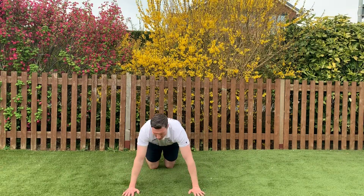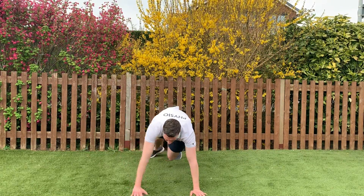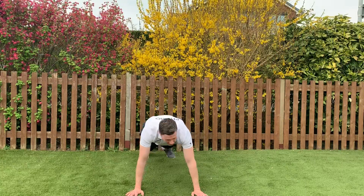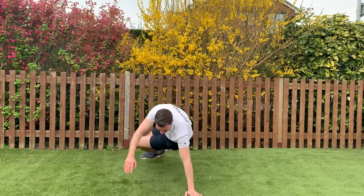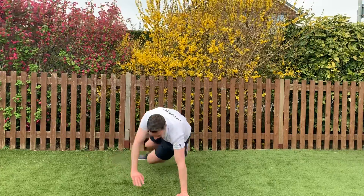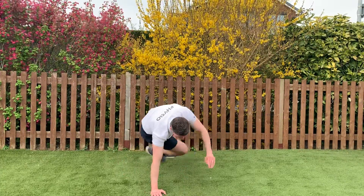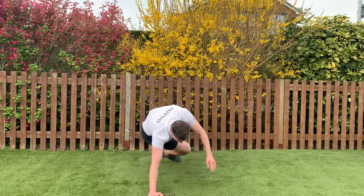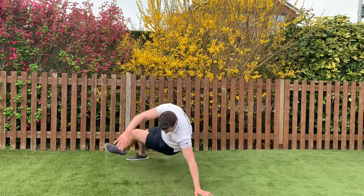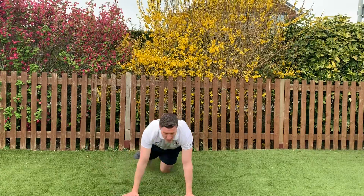Next, we're back on the deck — a little bit complicated this one. Press up position: take one leg through, swap arms through — press up kick-through. If it's too much, just hold the press up position. Here we go. 10 seconds, 10 seconds, 10 seconds. Well done, good.